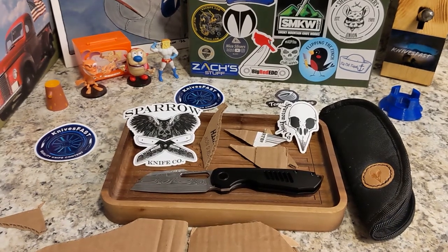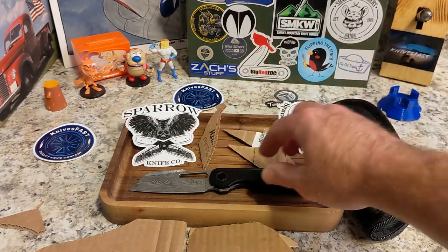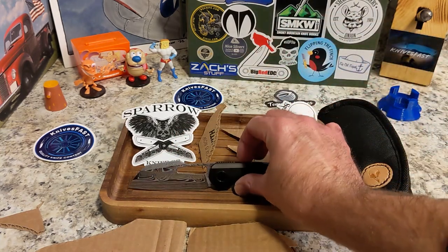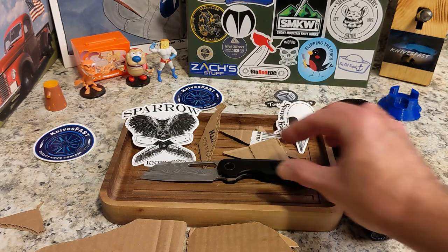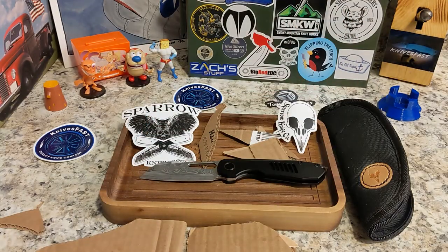The Sparrow Strix, coming from Best Tech — pre-order is the 20th through the 25th. Check it out guys, let me know what you think down in the comments. Anybody interested in this Damasteel version? Give me a thumbs up, give me a comment, and thank you so much for watching the Knives Fast channel.